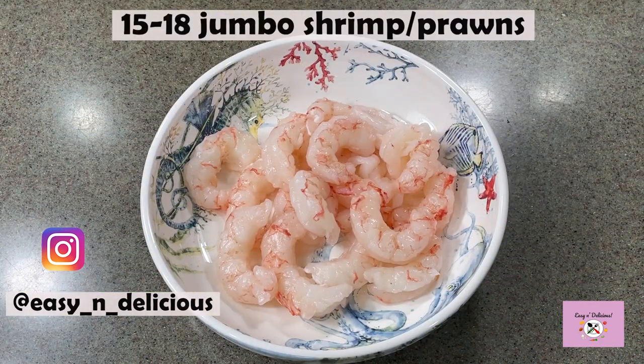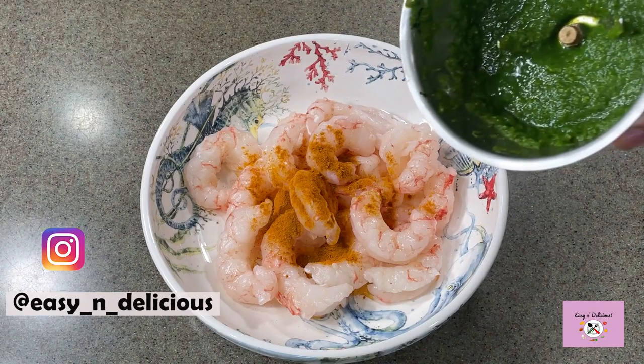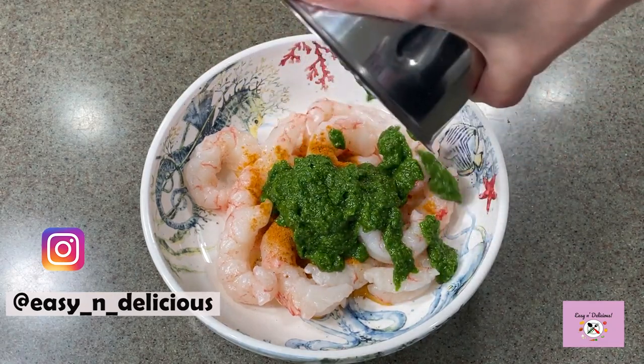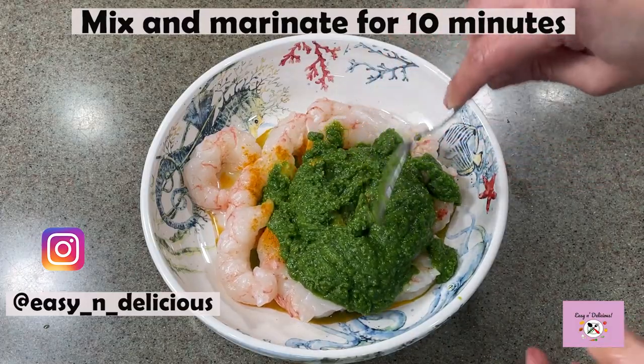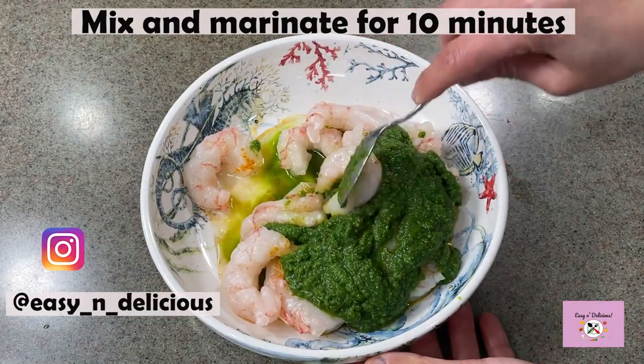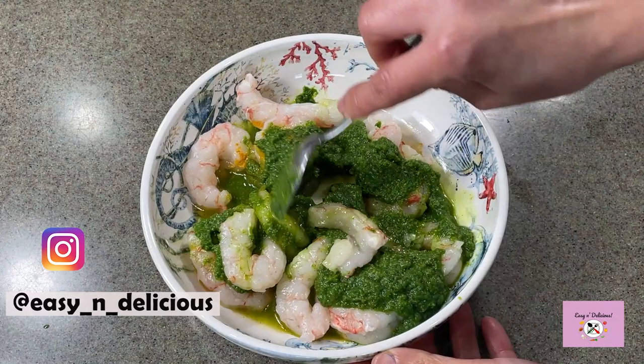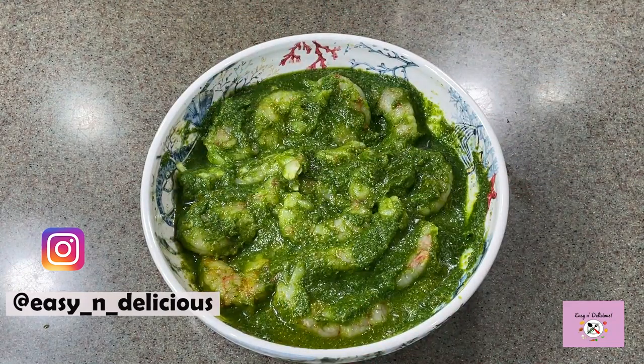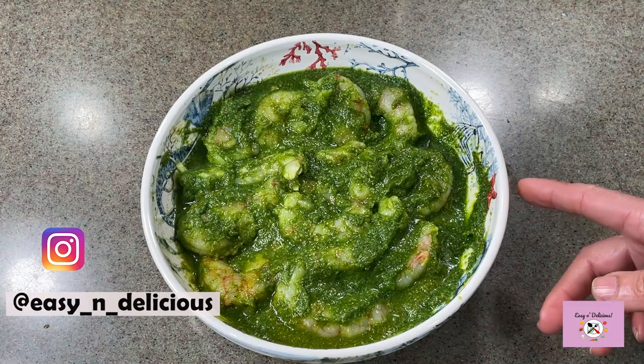I have taken jumbo shrimp, but you can use any that are easily available. You're going to marinate the shrimp with the prepared masala paste. Mix well and marinate for 10 minutes while we go ahead with the other preparation. Keep this aside for a while to marinate.